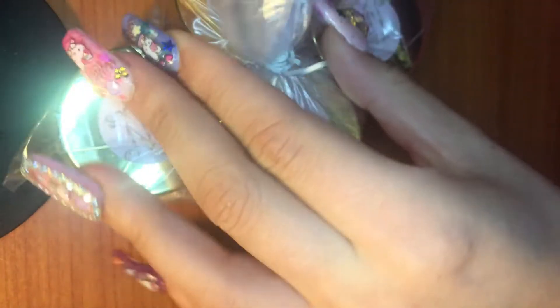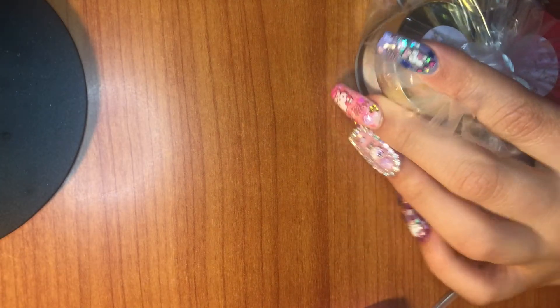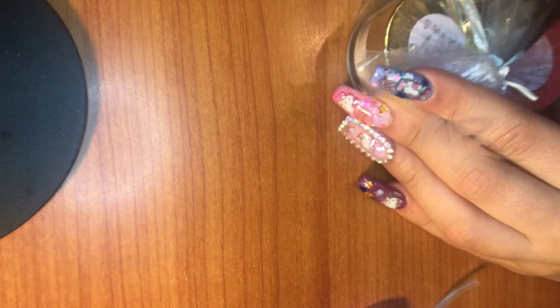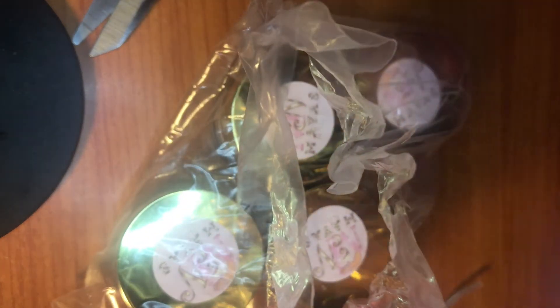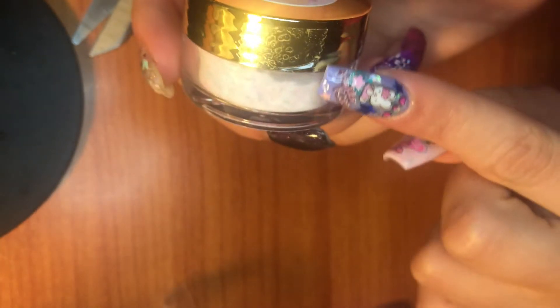It's so hard to open — I hate opening these, guys. Just a second, we're almost there. Slowly unraveling this... All right, at least you guys can get excited while I try to get this open. This is really tightly packaged — I think she did this to make sure nothing spilled. Okay, finally got it open! We are going to go through these now.